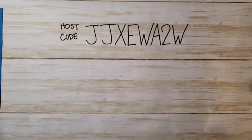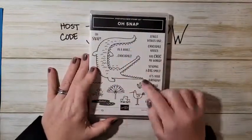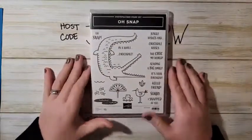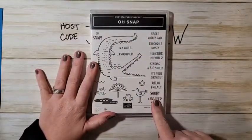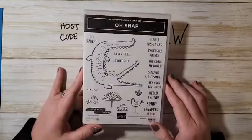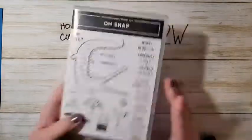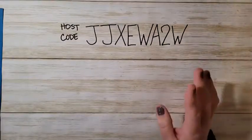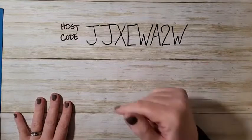One more I threw into my order: it doesn't have dies but it's so cute — the Oh Snap set with a little crocodile. The greetings are so much fun. I just wanted to share some quick sneak peeks of these new items. Remember, you can add them all to your starter kit.